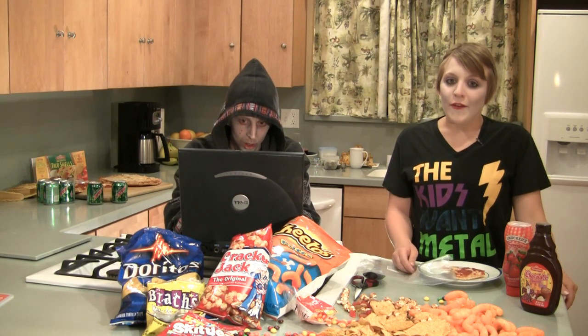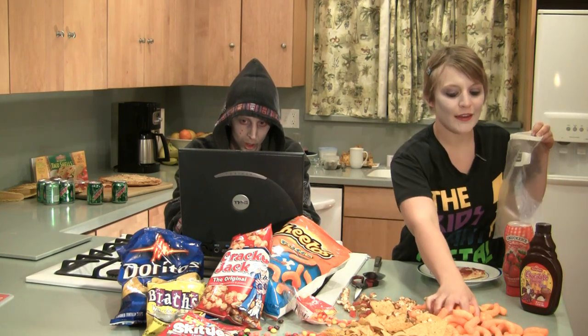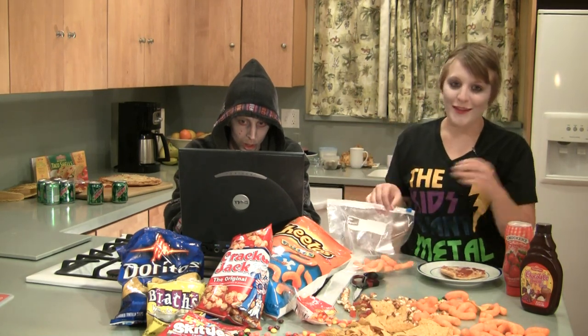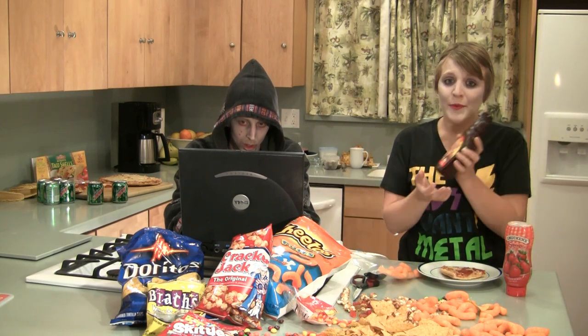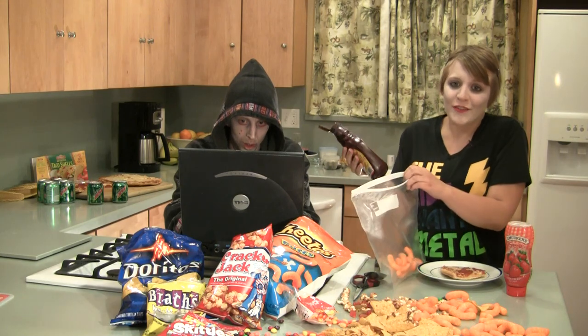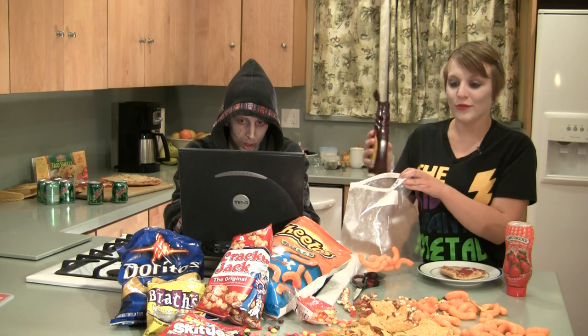But anyway, now we get our Cheetos into our plastic bag. Remember, get as much as you like. Now, we've got some chocolate sauce here, and I know what you're thinking. But if you've ever had an ice cream sundae, you know that chocolate sauce is the best part. It's the part with the most sugar, so it's sure to give you the extra kick that you need so you can get those noobs.